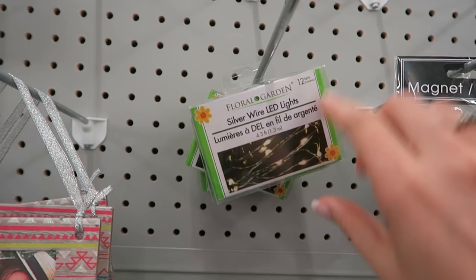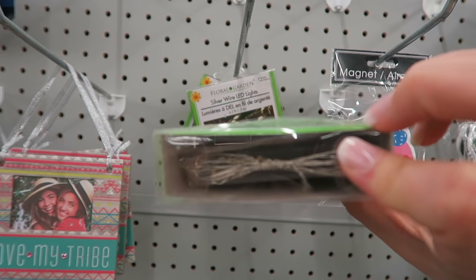They have the silver wire LED lights. These are great for DIYs — they're real thin strands. I'm going to buy a lot of these.